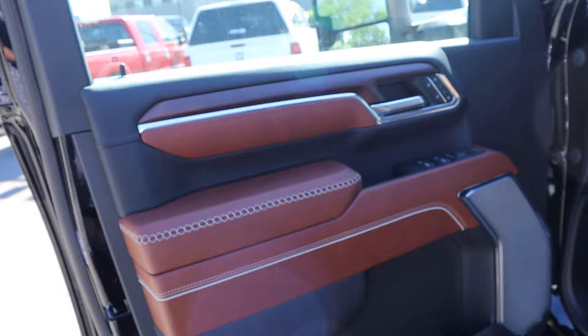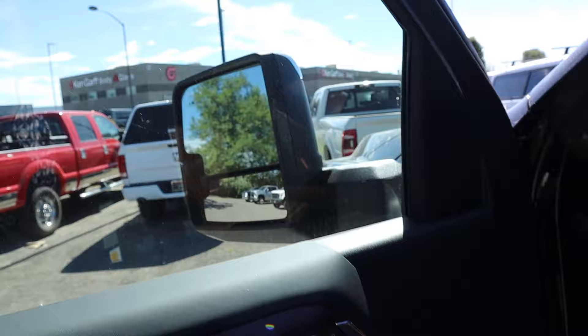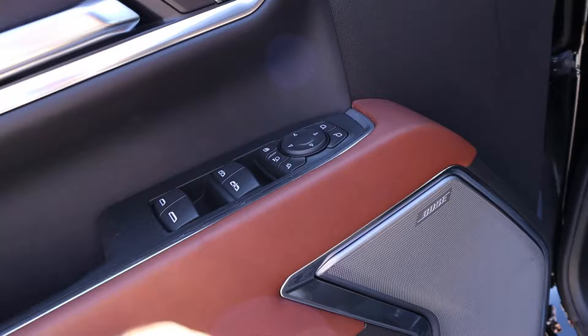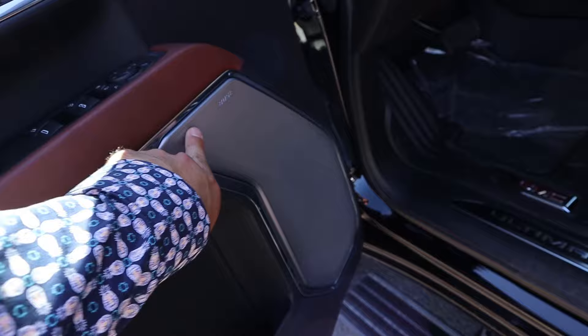Taking a look at the front door panel, you can see the trim — look at the wood trim right there. We have blind spot monitoring with the mirrors, memory seat functionality, and cross stitching down below. Window controls are automatic for the front two windows. You've got your mirror adjustments, and this does have the extendable mirrors. There's another speaker here for the Bose sound system. And payload on this truck is 3,320 pounds.